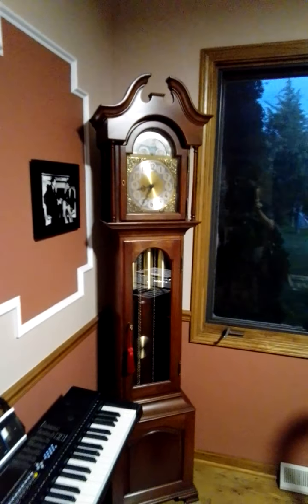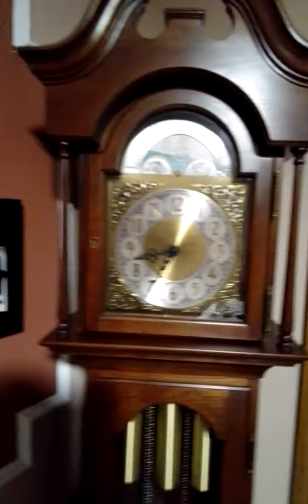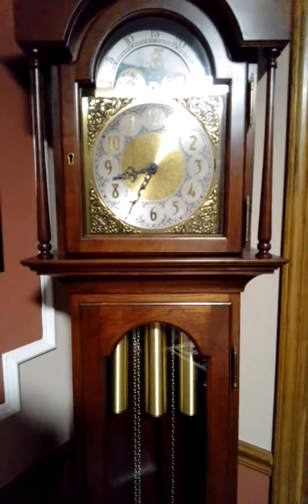Good evening, you guys. We're back again with the Grand Muzzle Clock. Here's the Grand Muzzle Clock. This is what time it is — 8:35 p.m.